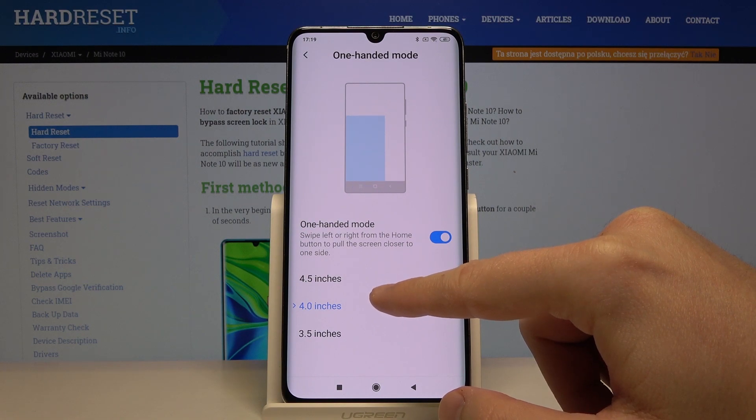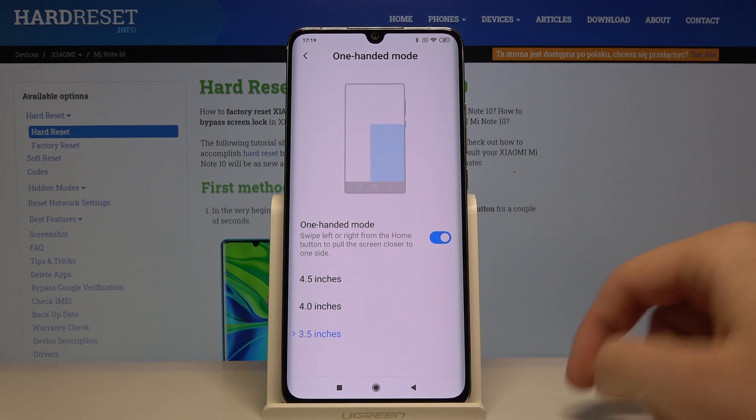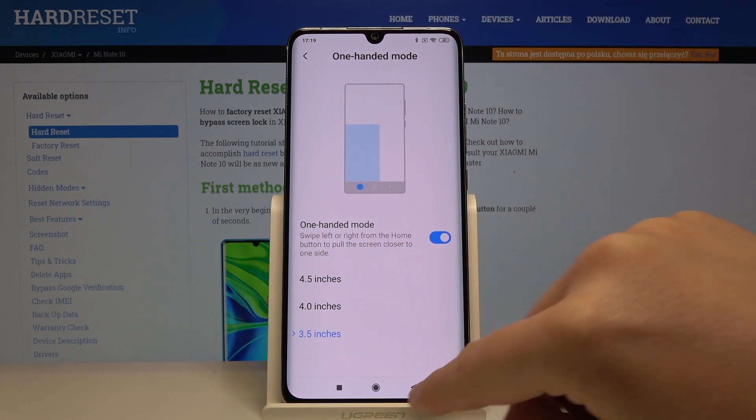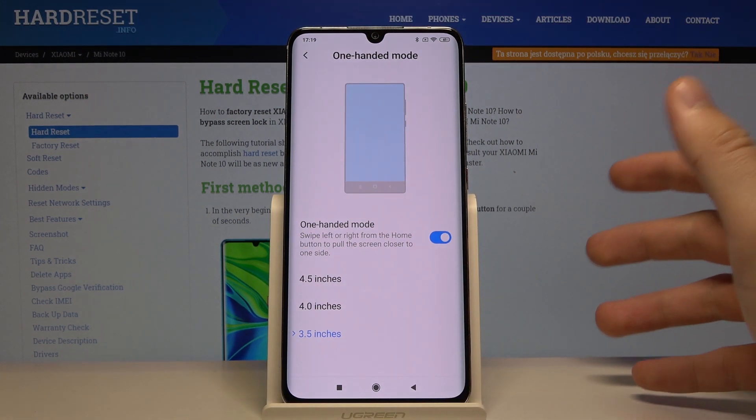Right here you can choose the size of your One-Handed Mode — I'll go for 3.5. To turn it on, just swipe from the home button to the left or to the right, depending on which side you want.